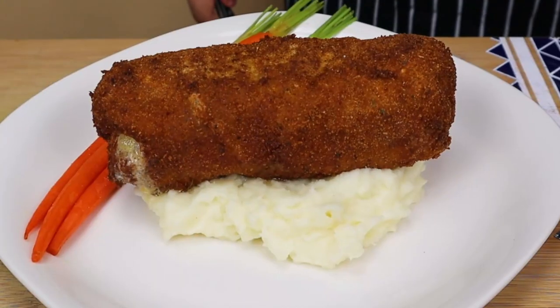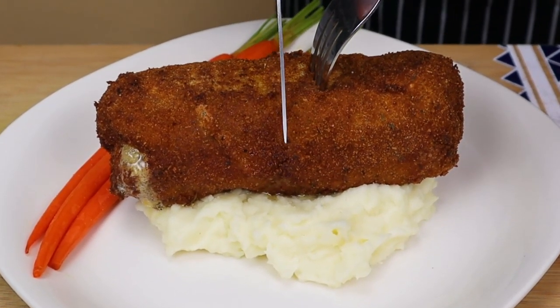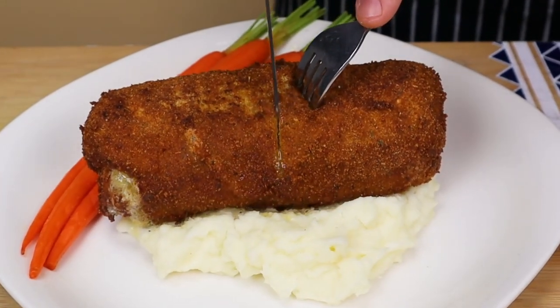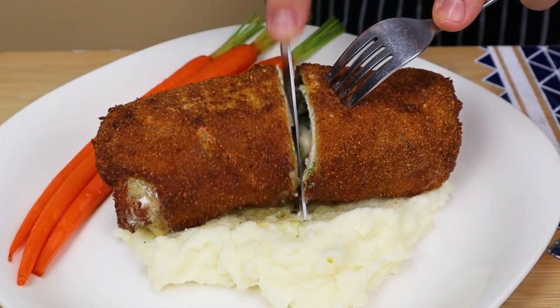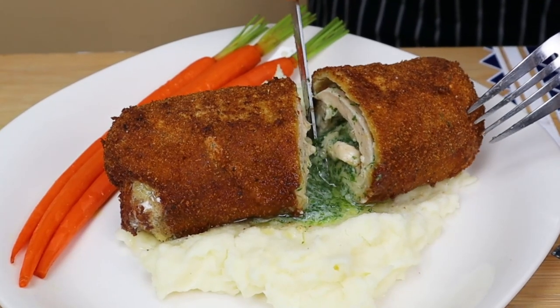Plate the dish: mashed potato in the center of the plate, carrots on the side, and Chicken Kiev on top of the mashed potatoes. Just take a look at how gorgeous this dish came out. Please enjoy.